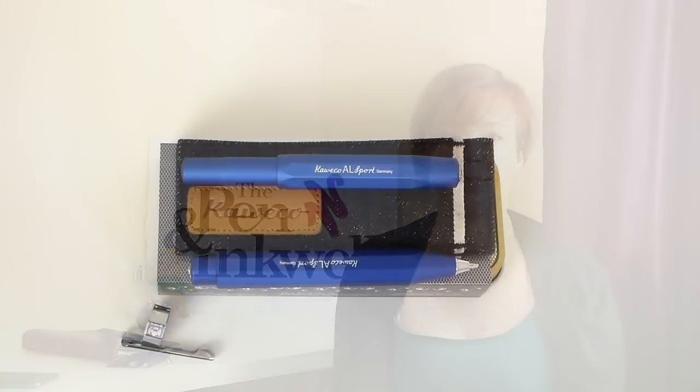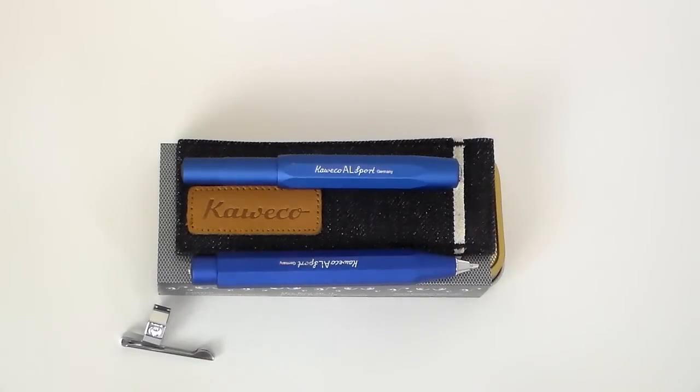Come back in just a few seconds where we'll turn the camera around and we'll look at it in more detail. Welcome back, and thank you for joining me now to have a look at this complete collection of various Kaweco items to go with this Sport range.